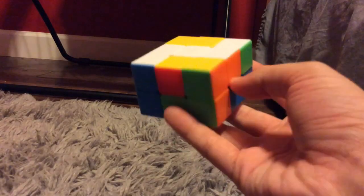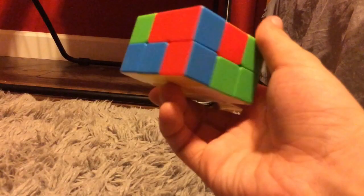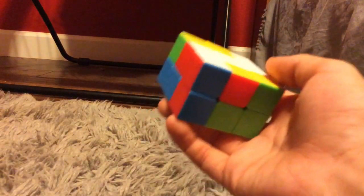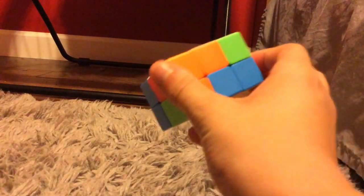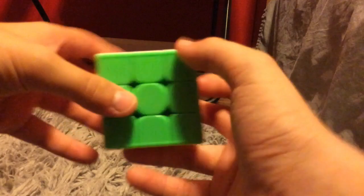So step number two is basically getting the rest of the white side done. It's very simple. What you basically do is you find the colors that go next to red and orange, so that would be a blue bar and a green bar.